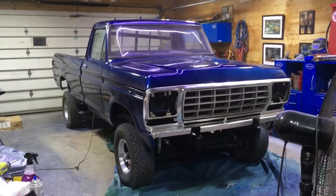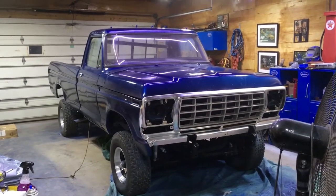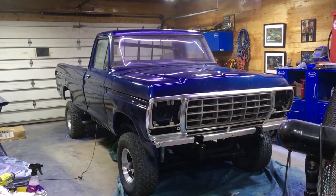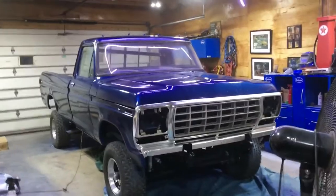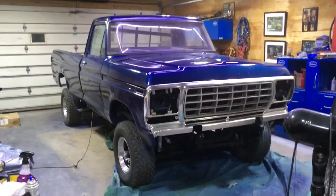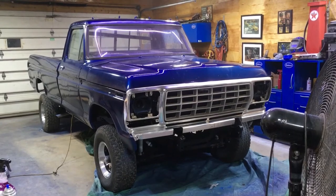My dad came over today and we got a lot done. He helped us get the hood lined up - we needed an extra pair of hands to hold the hood while I adjusted and tightened it down. Got our gaps looking great. Painted all the hardware for the grill and the trim pieces. Started cleaning up the chrome pieces for the side. This paint really pops when you start putting the chrome on and trim. Once that hardware dries, we'll start getting the chrome down the sides and get the grill on.